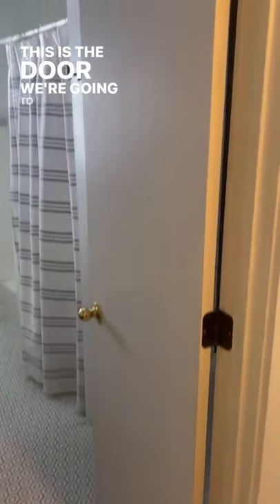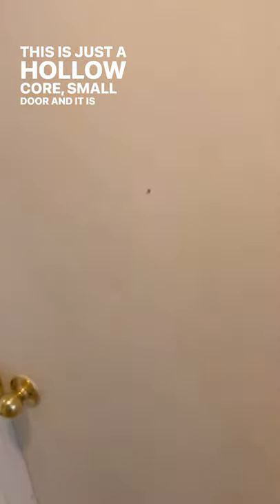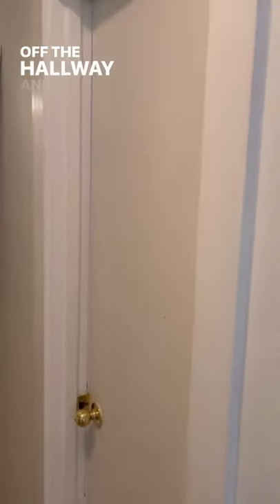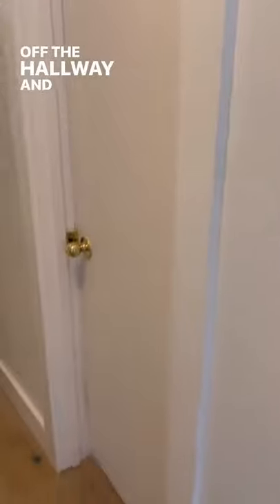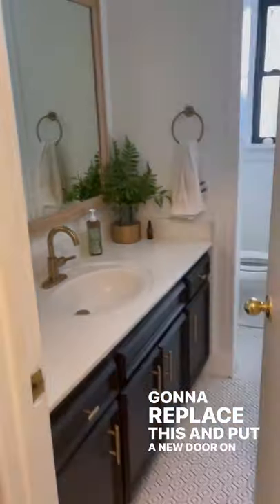This is the door we're going to replace. This is just a hollow core small door, and it is right here off the hallway. We're going to replace this and put a new door on the bathroom.